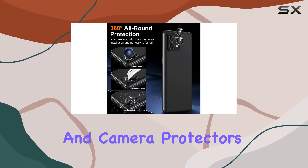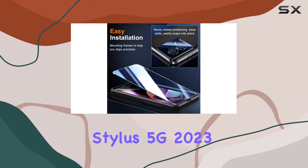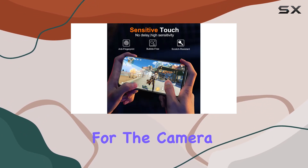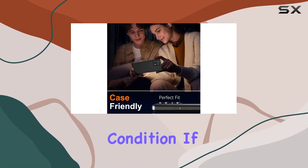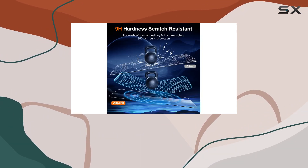In summary, the Unique Mi screen and camera protectors provide robust defense for your Moto G Stylus 5G 2023. The durability, easy installation, and double protection for the camera make it a solid choice for keeping your device in top-notch condition. If you have any issues, their 24-hour customer service is ready to assist.